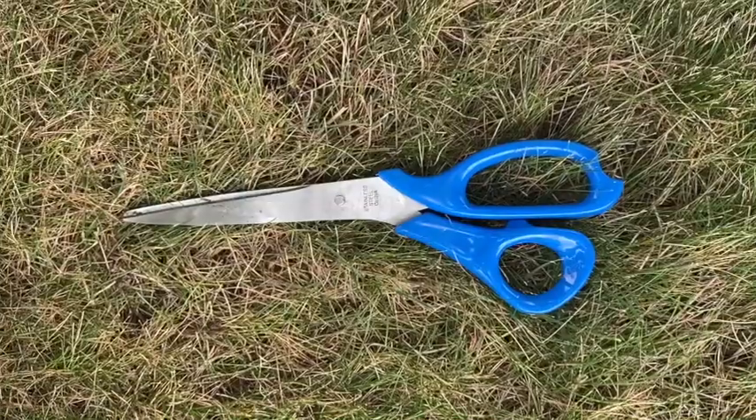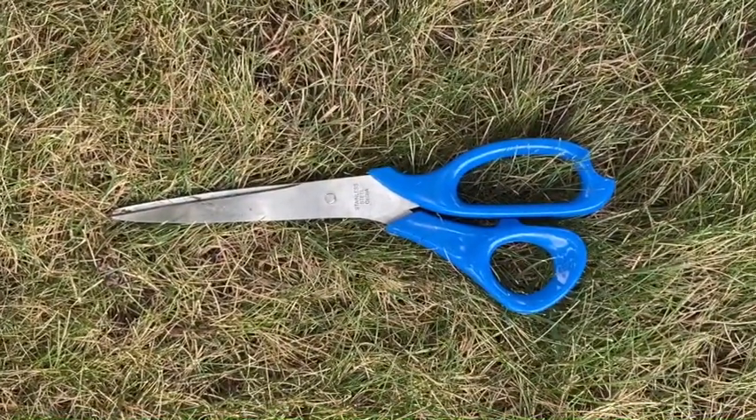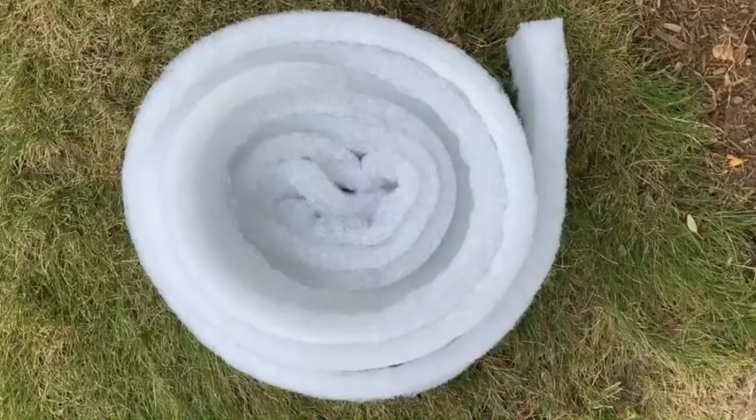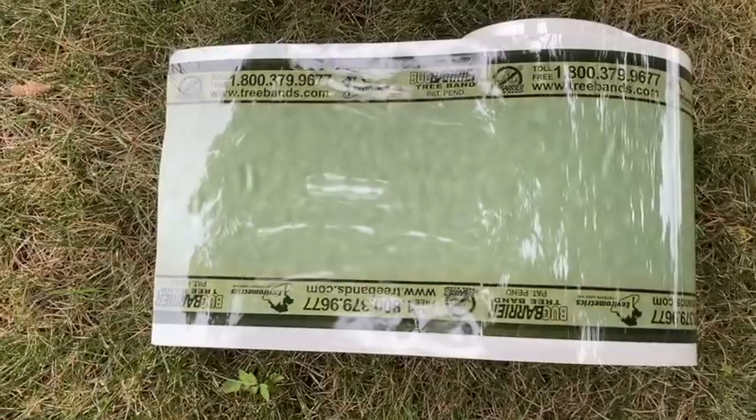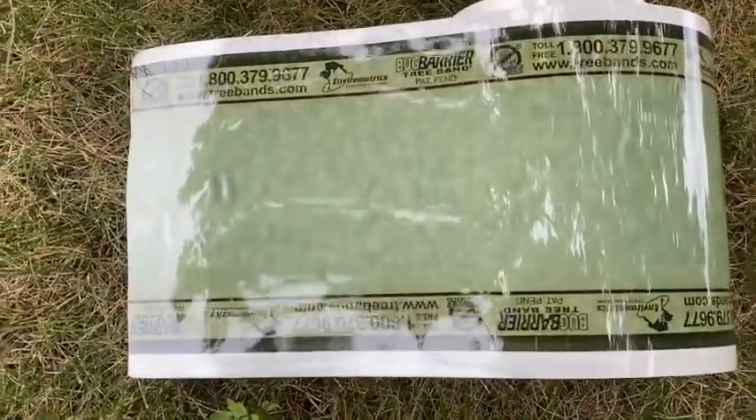Let's get started. You will just need three supplies: some scissors, the cotton fiber, and the sticky adhesive, the latter two provided with the Bug Barrier Tree Band Kit.